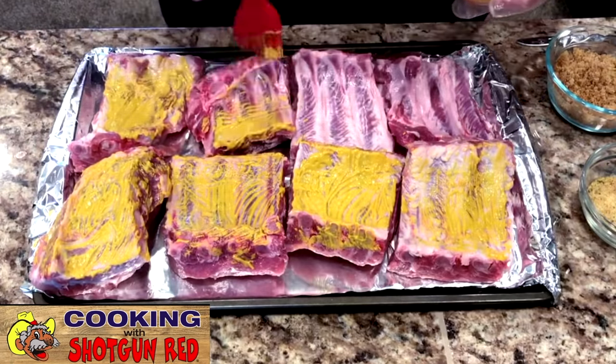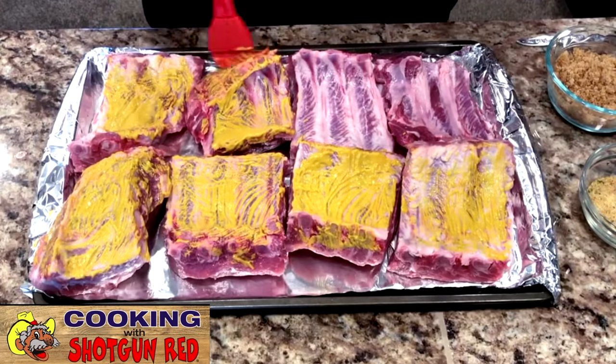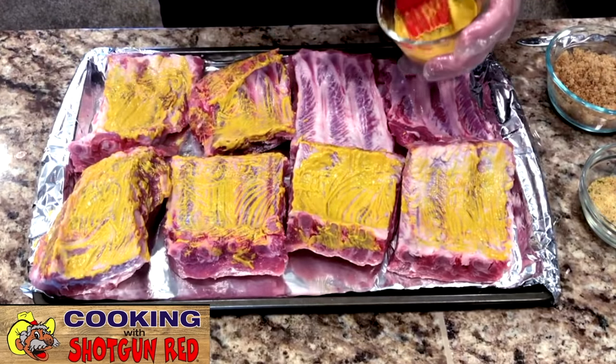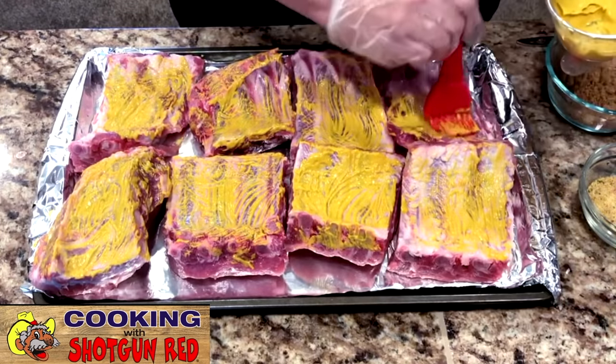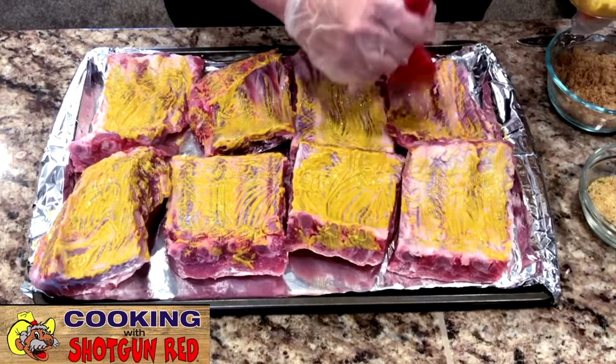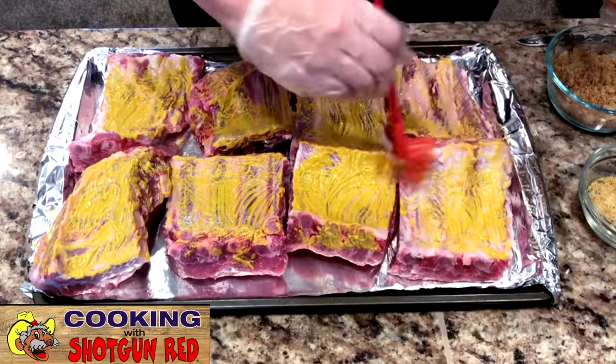When I saw this recipe, I just thought this would be really good — it would make it tender, and it really looks good. So I can't wait to see what this is going to turn out like. It sounded good when you told me about it.